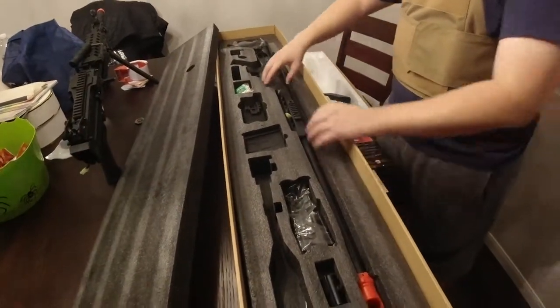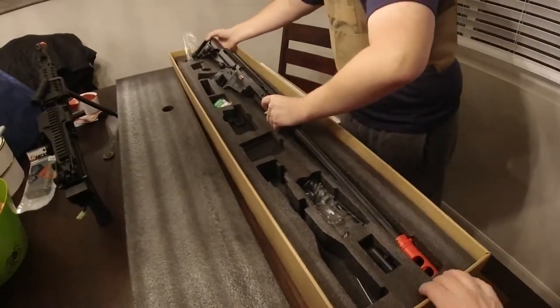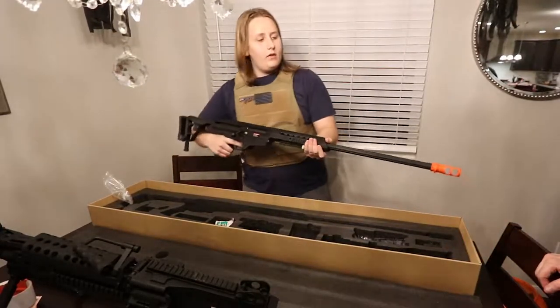Which one is that? This is one of the Barretts. This is an 880G Barrett. I think it fires at about 300 to 400 FPS. Oh my gosh, this is heavy.